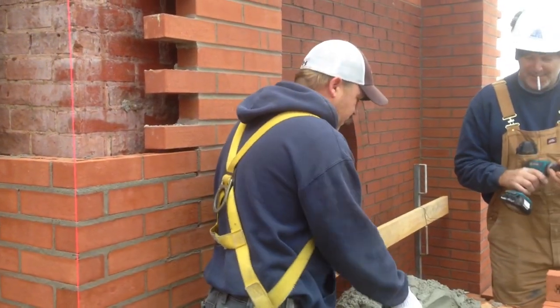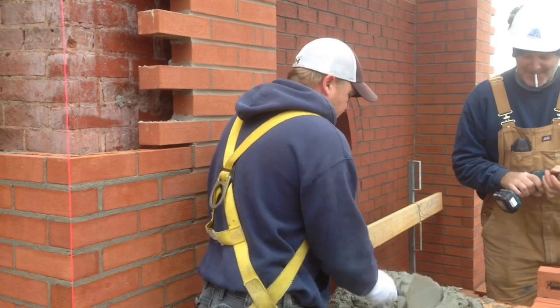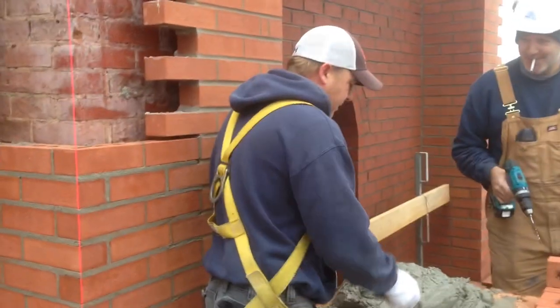Okay, professional bricklaying tutorial. For all the newbies here, learn how to lay brick in two minutes.